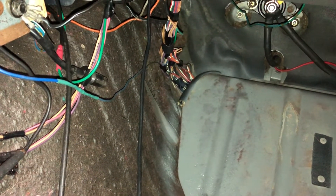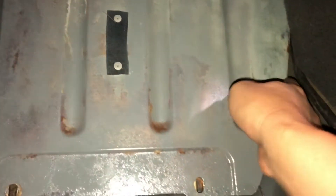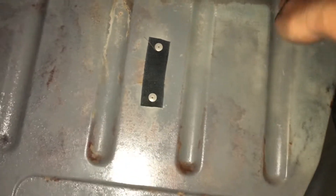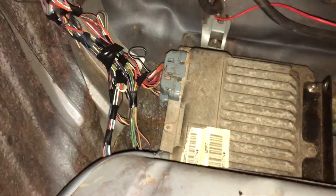I apologize for the mess. Alright, we are going to take this off. And there it is - so I'll see what we can find out there.